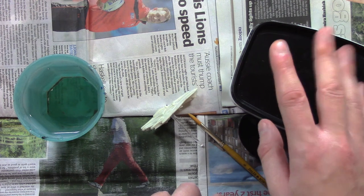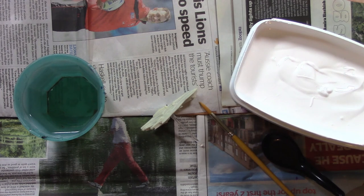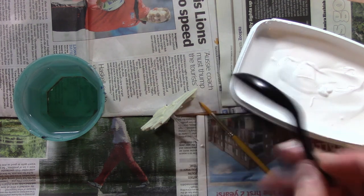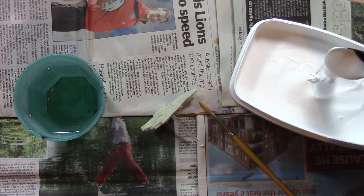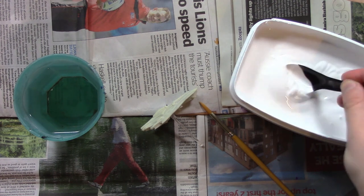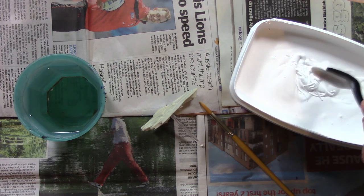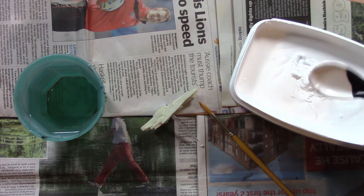I've opened the tub of gesso and stirred it. You have to stir gesso before you start using it, just like you would shake a can of spray primer. I'm using a spoon here just to show you how gloopy gesso actually is — and you can see it's pretty gloopy. Don't worry though, because once you've actually primed your miniature and the paint is on the mini, an amazing transformation will occur, and you'll see that later on.